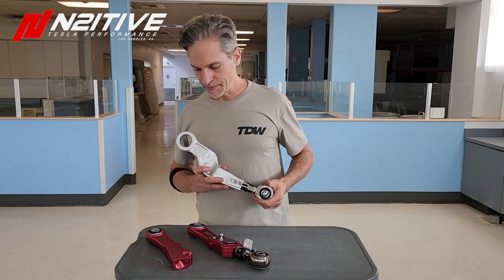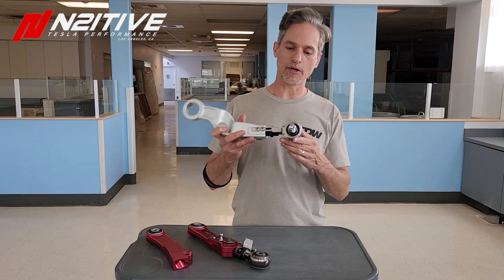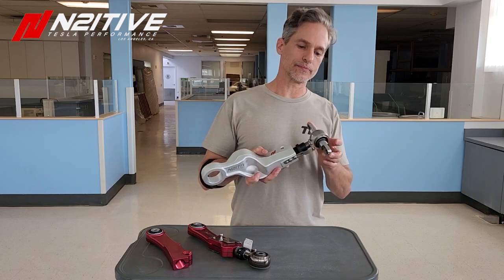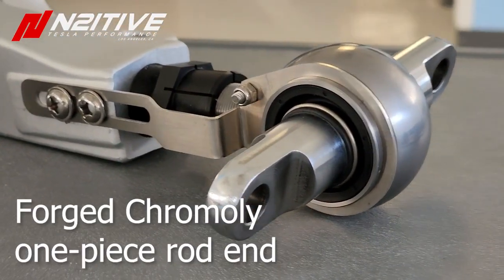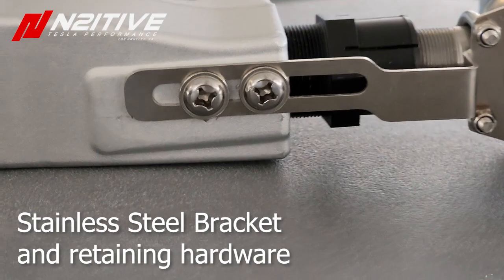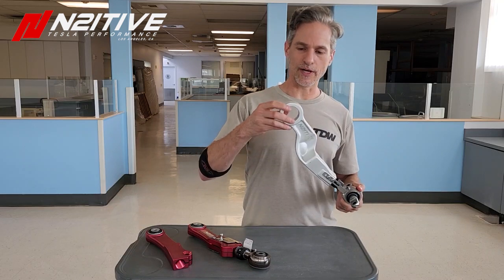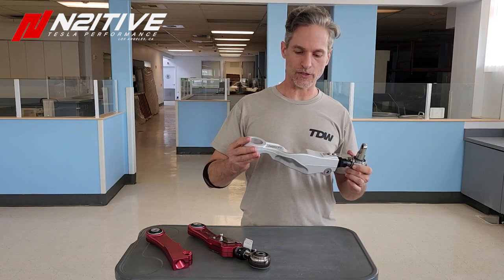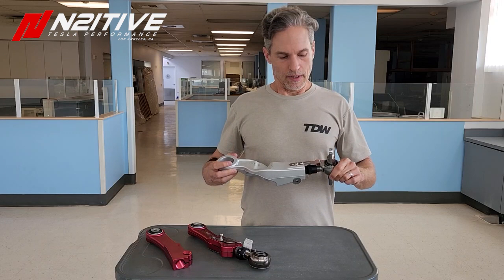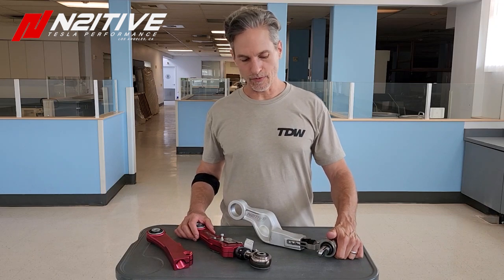Going into a bit more detail — this is our new rod end for the Plaid and Long Range Model S and X. It's a solid piece of chromoly that's been zinc nickel plated and it is super strong. It's a really great spherical bushing, and we're going to have a spherical bushing on the other side as well — they're already made, just not yet pressed into this arm, but I wanted to show you where we're at.